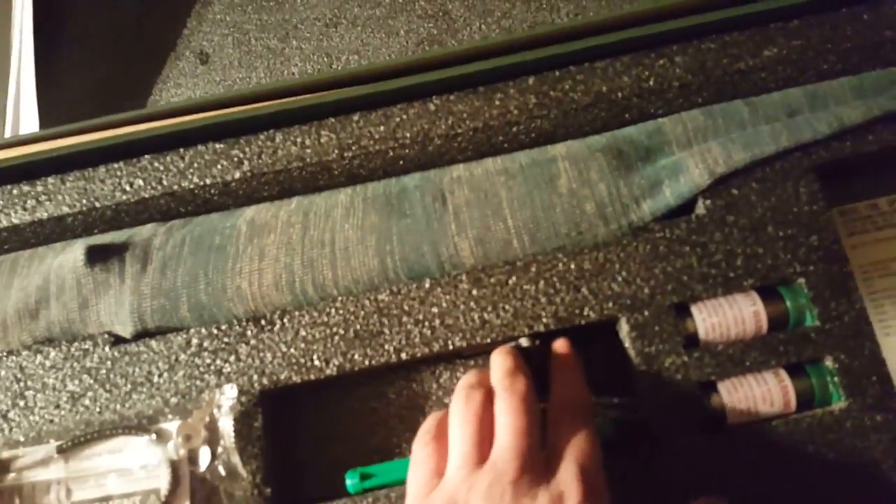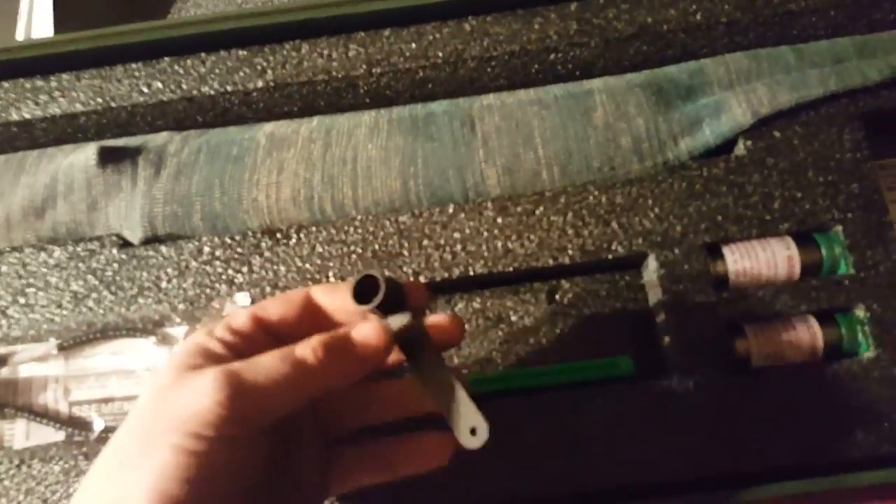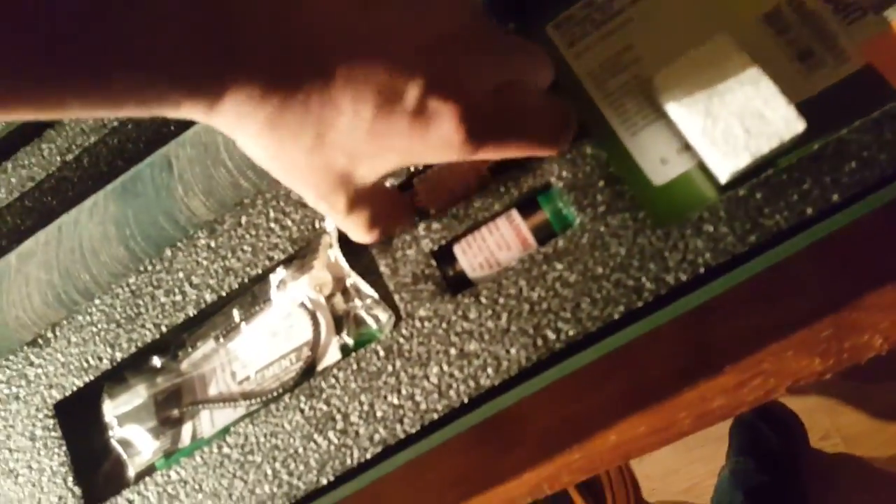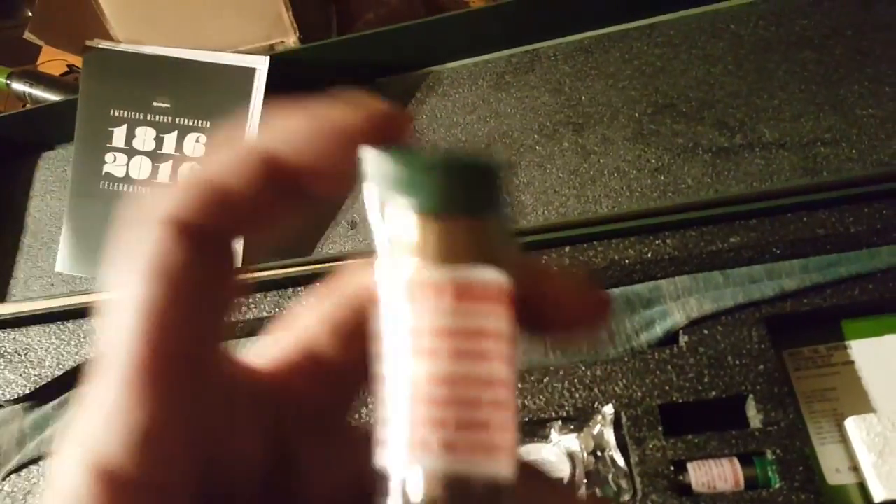We've got the block as we normally would, a choke tube wrench, and a couple of extra chokes here. Assuming the gun came with a modified choke already in it, we also have what I'm assuming is a full choke - yes, this one's a full choke.